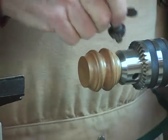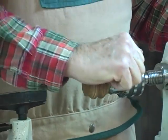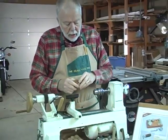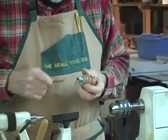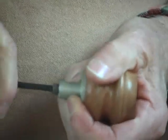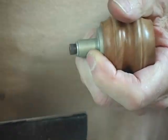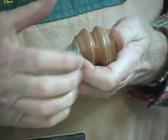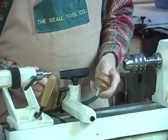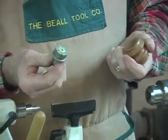Now, one other thing I want to mention: if you have used your collet and you loosen the screw on the back to remove it from the work, sometimes the little brass plug in the other end will lock up in the aluminum. All you do to release it is just tap it, and then it'll come right out.